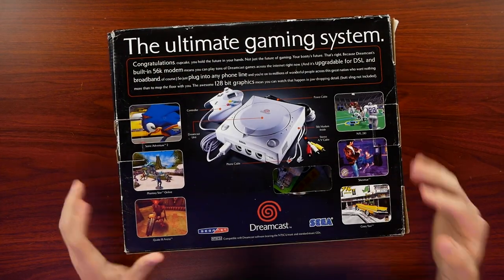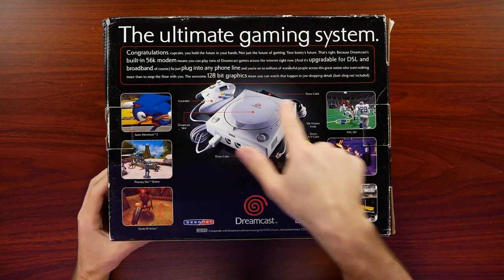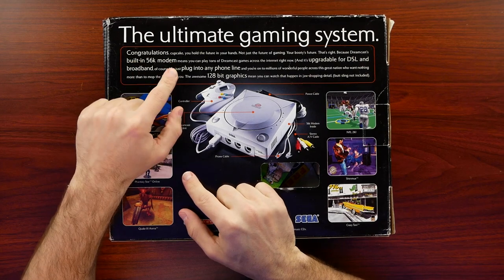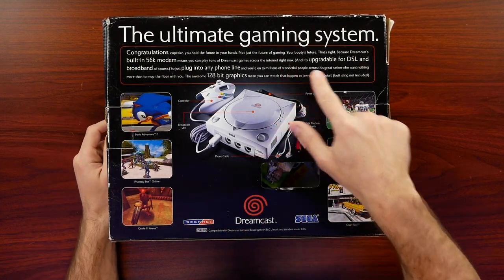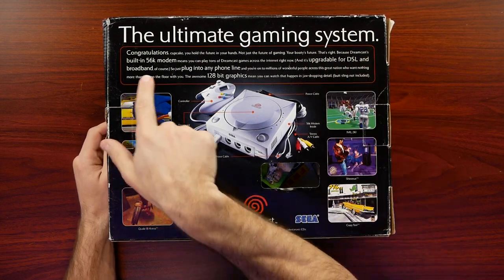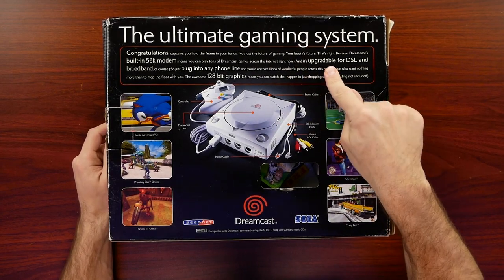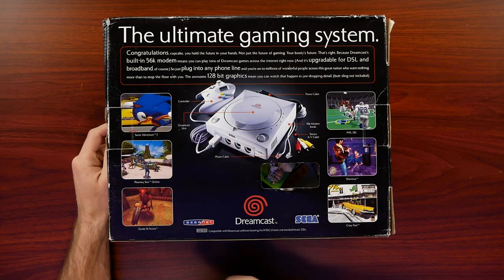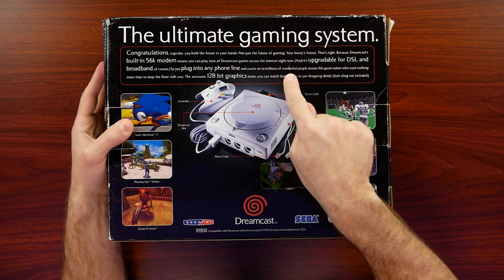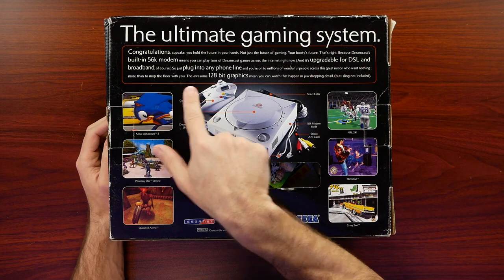We can see one of the most interesting descriptions here at the top for a system. It says 'Congratulations, cupcake. You hold the future in your hands - not just the future of gaming, your booty's future.' Because Dreamcast's built-in 56K modem means you play tons of Dreamcast games across the internet right now, and it's upgradable for DSL and broadband. Just plug into any phone line and you're on to millions of wonderful people across this great nation who want nothing more than to mop the floor with you.